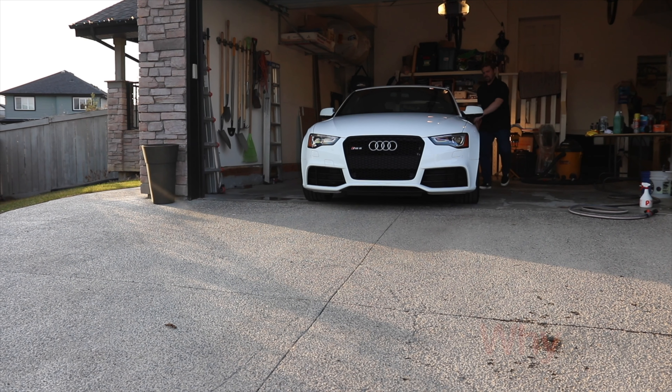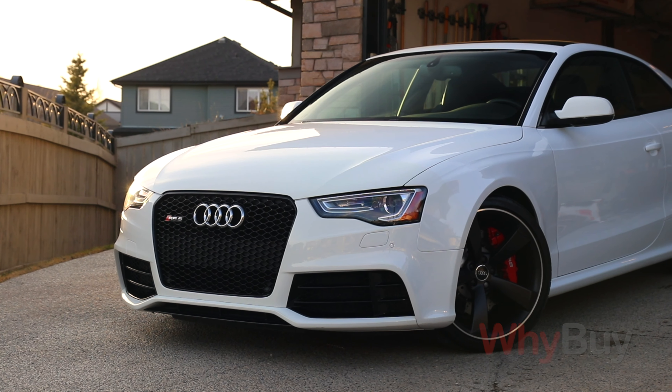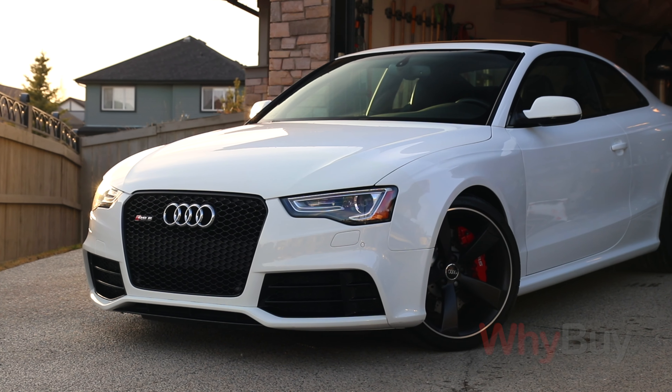I can't even explain the feeling of just walking up to a clean car or anything. It's just that much more enjoyable when you go for a drive.